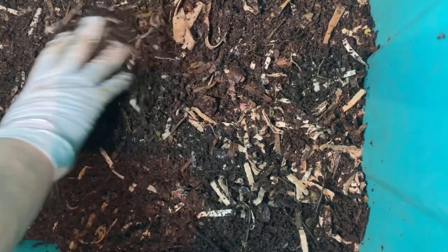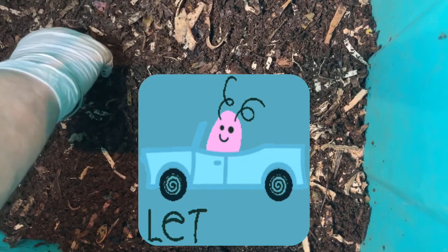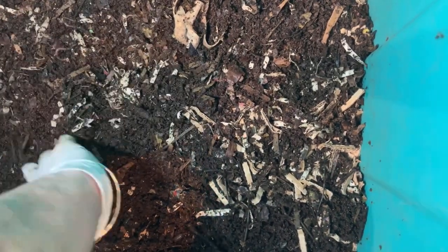Have you noticed that your pill bugs come and go in number? If you've ever noticed that they were building up and then they weren't, that's interesting. I know the last time I was in this bin I was seeing a lot more than this, but interesting where they've gone. All right everyone, that's the check-in from Eat My Shorts for today.